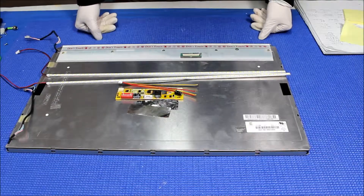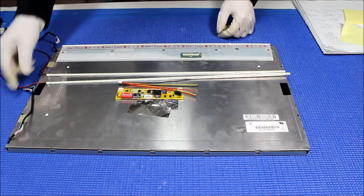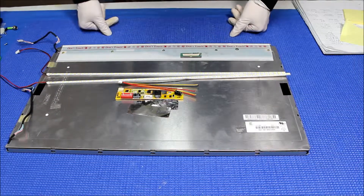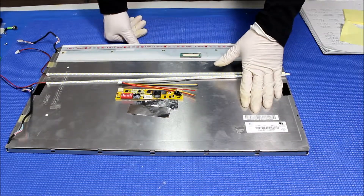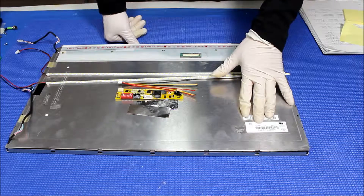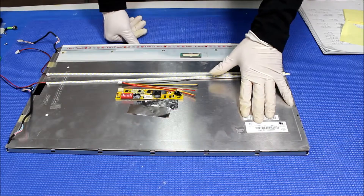Hello, in this video I'm going to show you how to upgrade this 21.6 inch screen from CCFL to our UB60 series LED kit. This is a 21.6 inch screen made by Chi Mei. The part number is V216B1-L01.